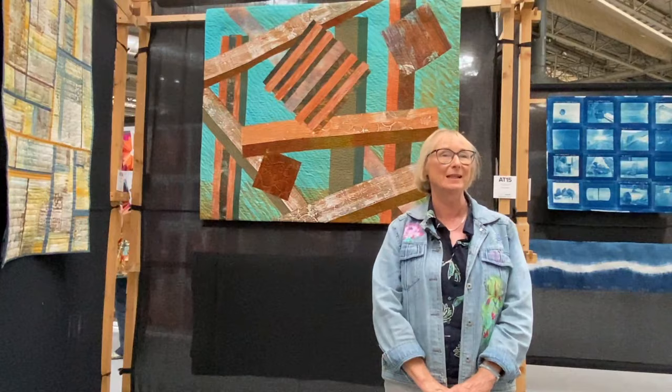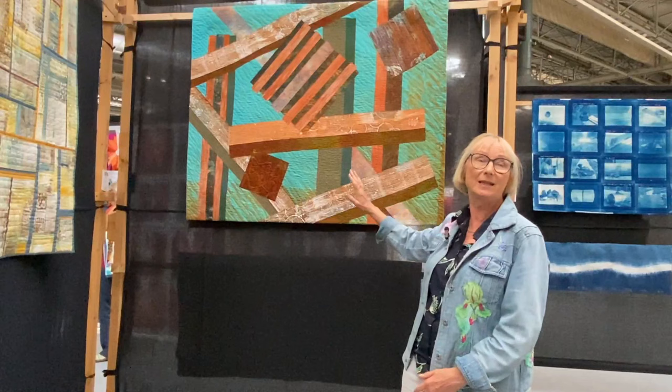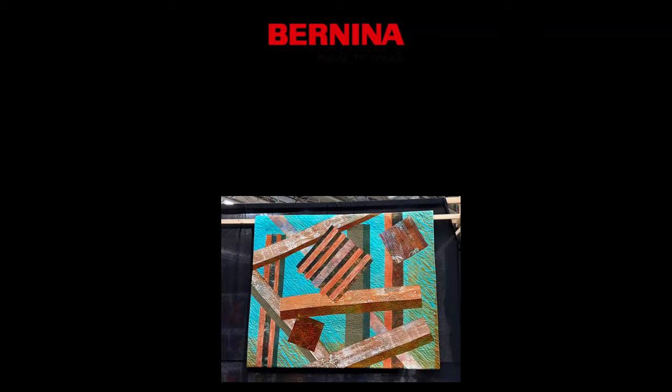Quite honestly, this could be painted, except that I can add stitch to this. It is a completely collage to me — it's all raw edged. No turning in edges, plenty of rough edges and threads and so on. So I'm not precious about that. But it's going on the wall, it's not going on the bed.